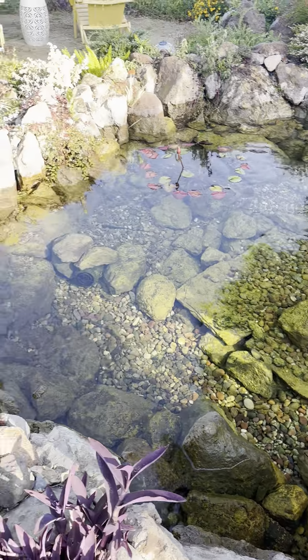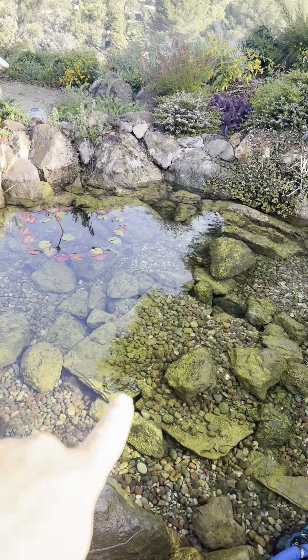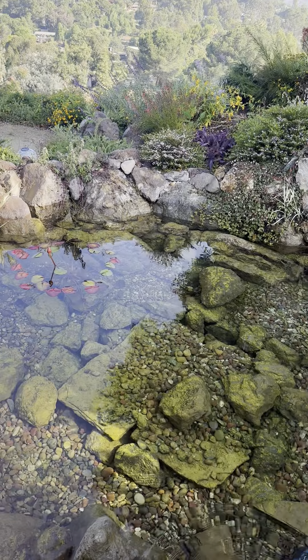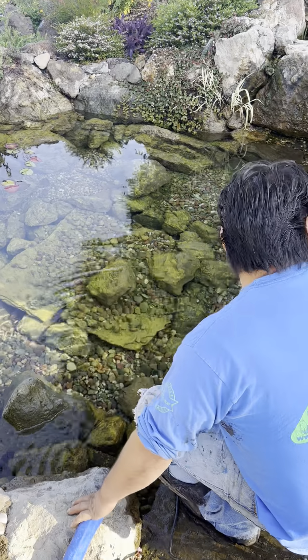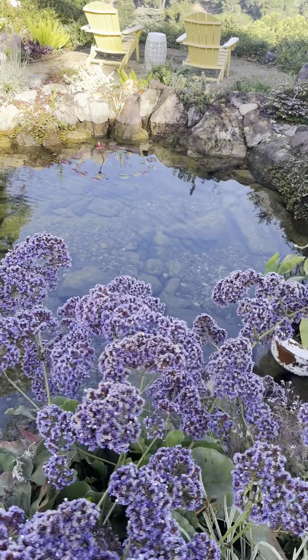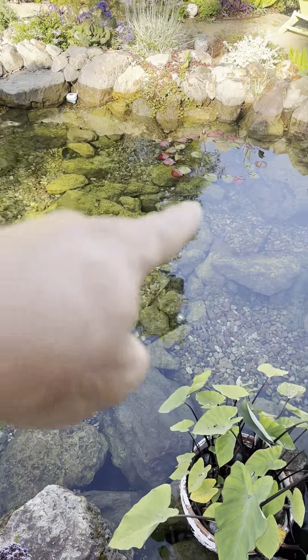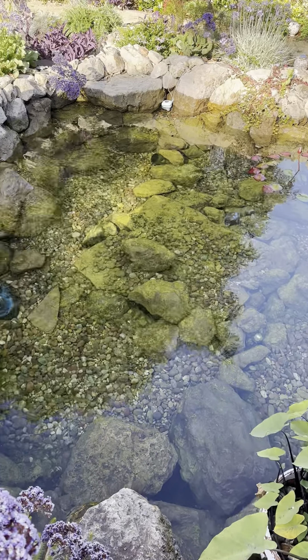Our client actually doesn't even have any fish in this water feature. So to make it more usable, we're going to remove some of the medium-sized rocks and replace our power heads. We're going to add in one more power head for maximum circulation, which will make a big difference and make this whole area quite accessible. We also want to make it safe so there will be no more sharp rocks or anything like that.